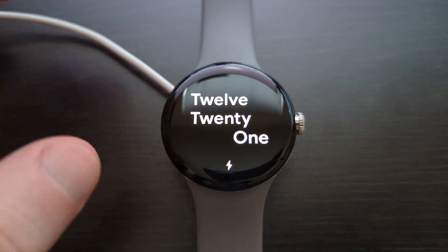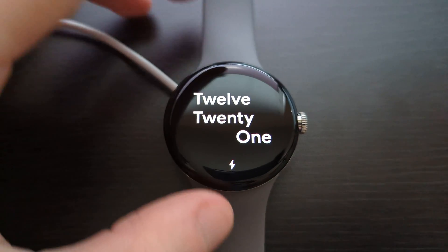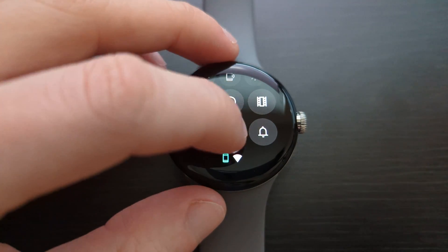In order to do this, you're going to need to have your watch on its charger, it needs to be at least at 50%, and you're going to want to be connected to Wi-Fi, which you can see by this little icon right here. After that, go to Settings.